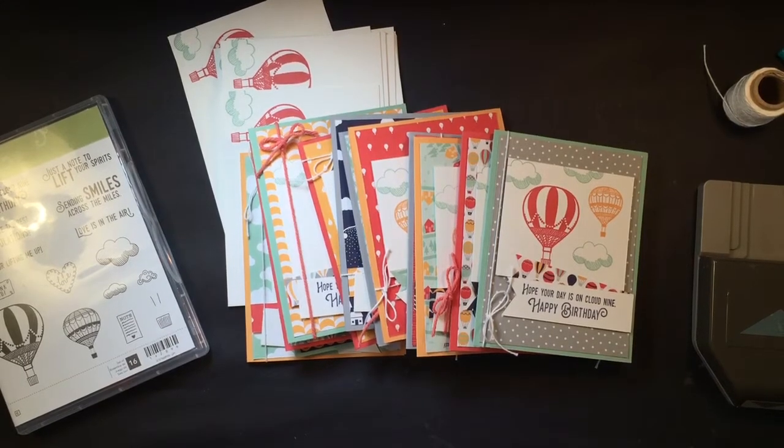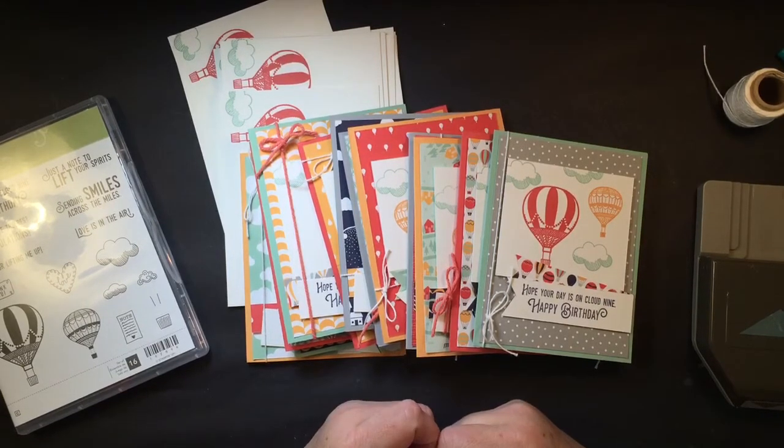Hi everybody, thank you for joining me today. My name is Susan Timchak and I am a Stampin' Up! independent demonstrator and I'd like to welcome you. If you're brand new here, thanks for joining me.